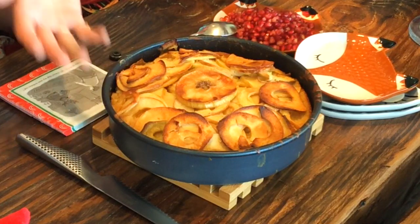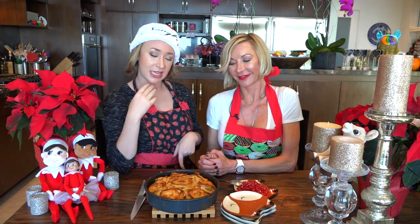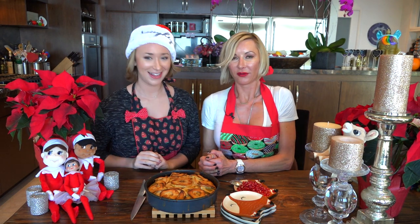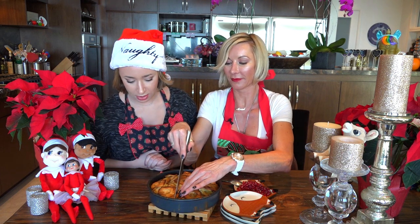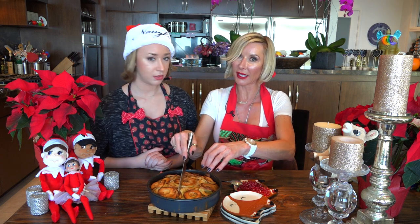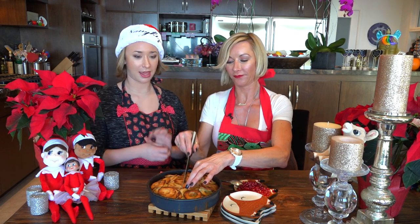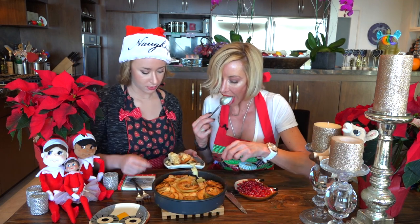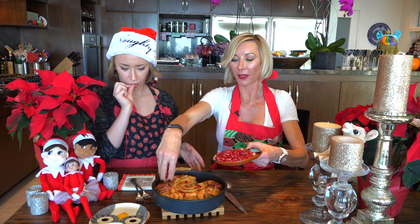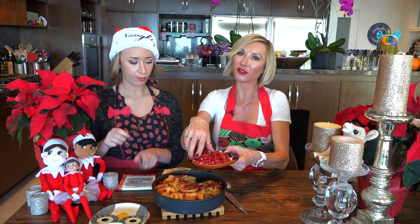An hour later — look at our beautiful cake! Before it went in the oven it looked like a heart, but we realized the pan was leaking everywhere, so we had to swap it into a circular pan. You would normally wait for it to cool off so the batter gets all cakey. I sprinkle cute pomegranate seeds on top — it's yummy. You could also sprinkle little mint leaves.